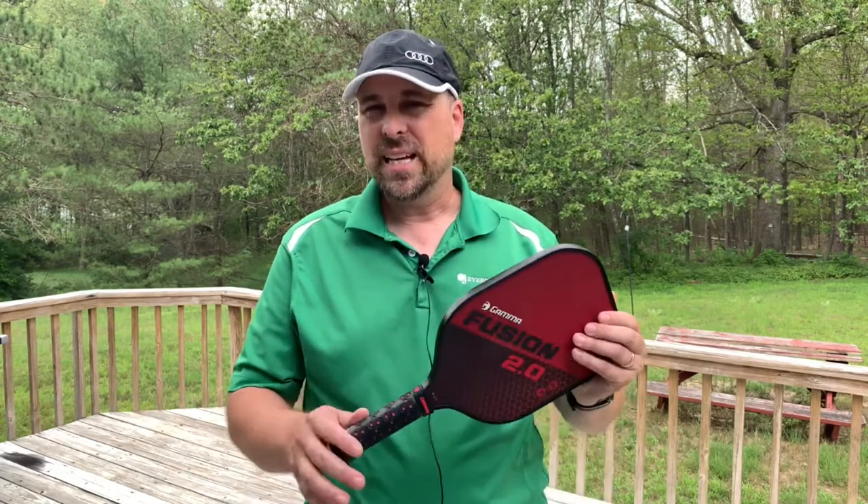You can only go so far with a paddle that you pick up from a retail store or some other sporting goods store. I don't really see the benefit yet for me to go and actually have a paddle custom-wrapped and get a better paddle just yet.